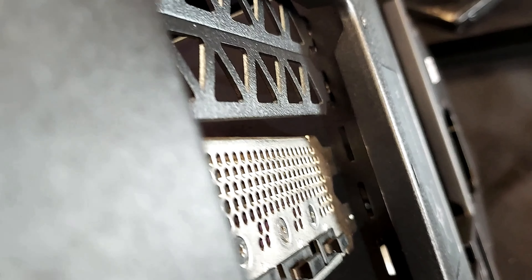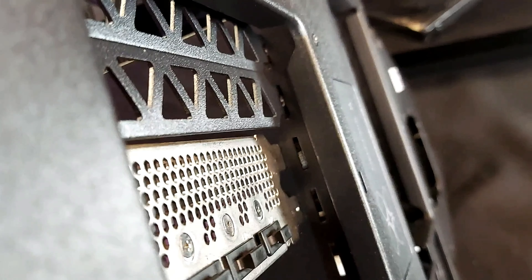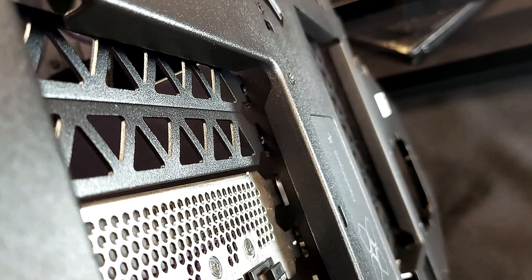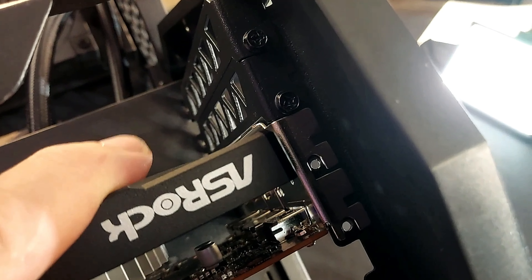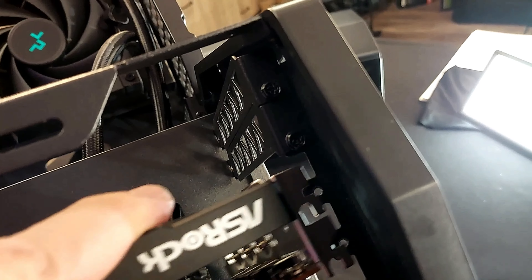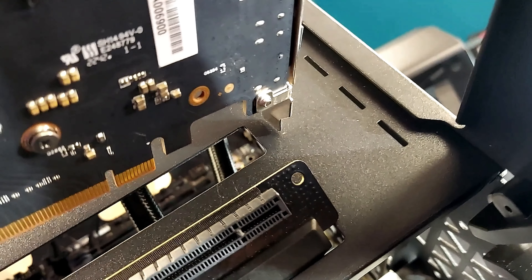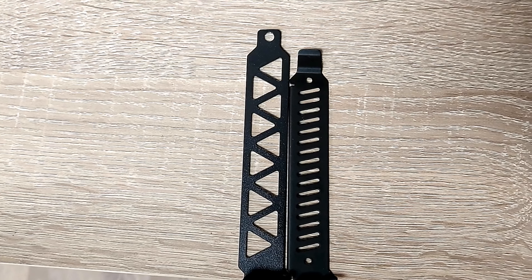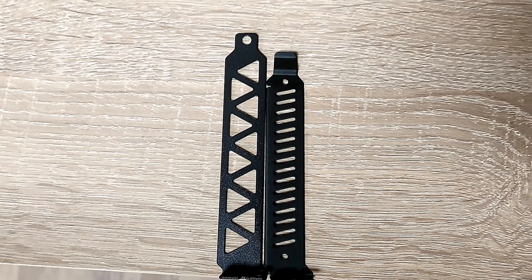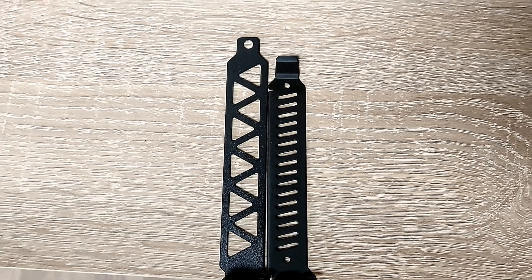Je vais prendre une carte graphique pour vous montrer. Je la pose ici. Regardez bien ce qui se passe — lorsque je la place ici, j'ai ma carte qui flotte. Ce n'est pas possible. J'ai changé de carte, ça fait la même chose. Je touche — je ne peux pas aller plus bas. Par en dessous, ce n'est pas possible. Ce n'est pas comme ça qu'on pose. Et en plus, ça ne passe pas — à partir d'ici, je suis déjà en train de faire un biais. Alors j'ai comparé ça avec d'autres PCI.